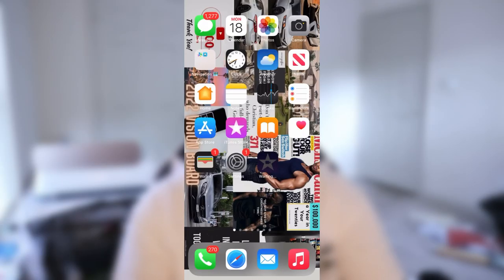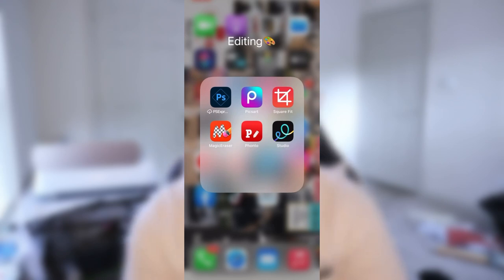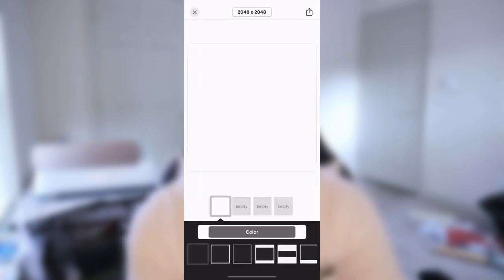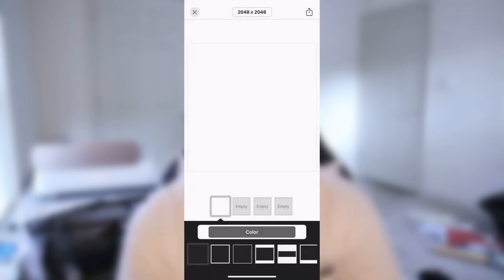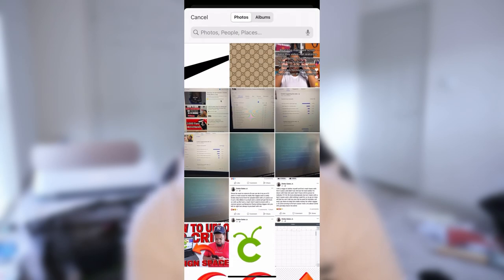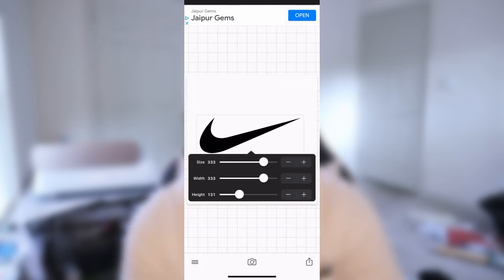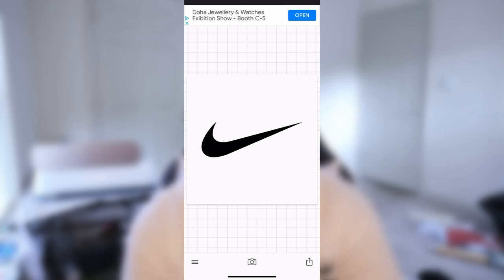Alright, so first things first, we're going straight to our app Fonto. I'll go ahead and get a plain image. I'll make it white. That sizing is just fine. Then what I'm going to do is go to images. I already have a Nike logo in my images — transparent too. I'll just make it a little bigger and move it to the middle of the screen. I may or may not size it down just depending on the words.